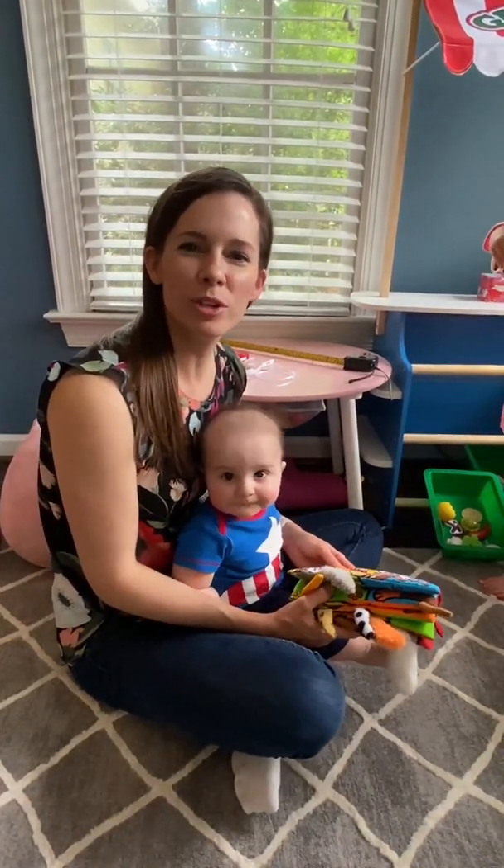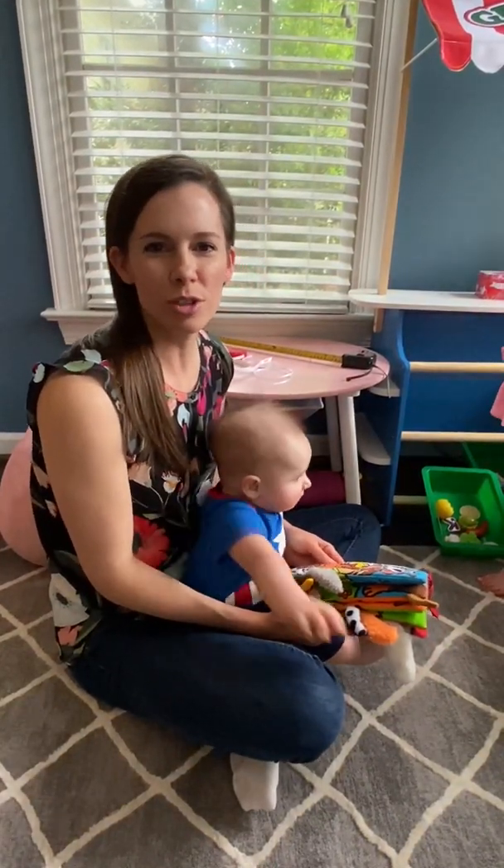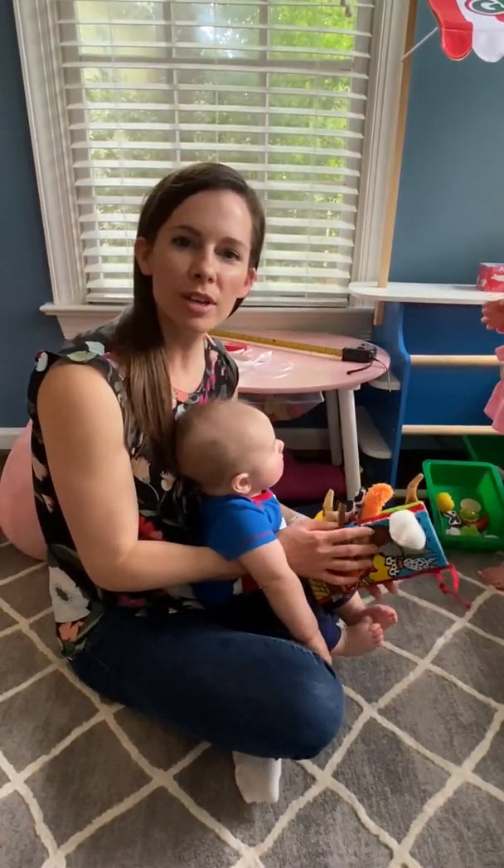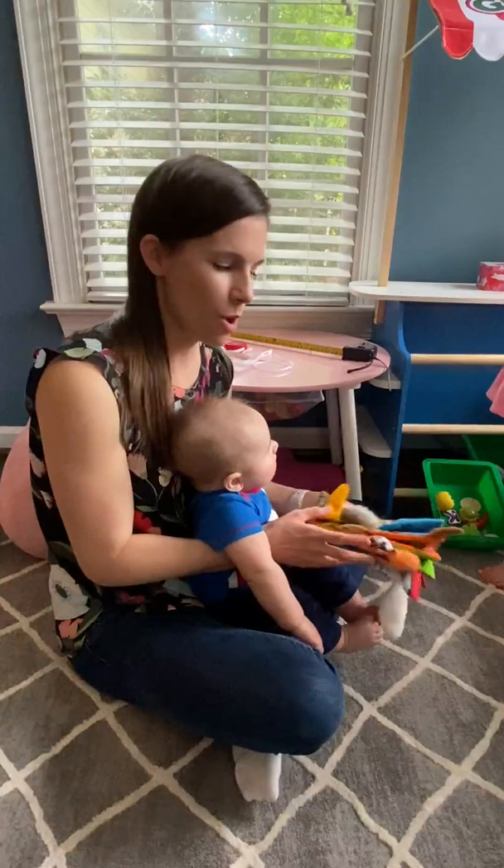Hi, my name is Christy, and I'm a nurse practitioner with UNC Pediatric Neurosurgery, and I am going to show you how to measure a head circumference from your home.